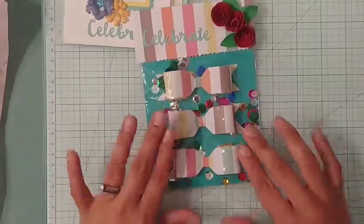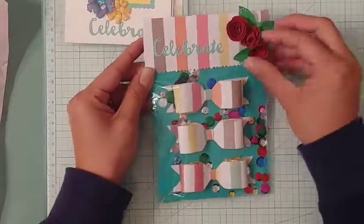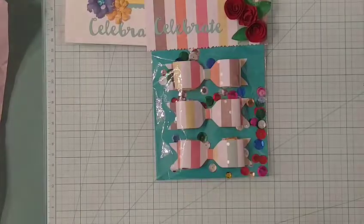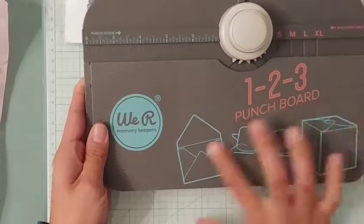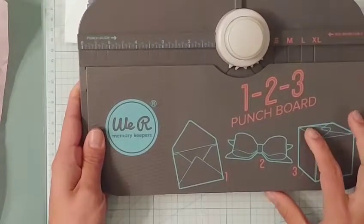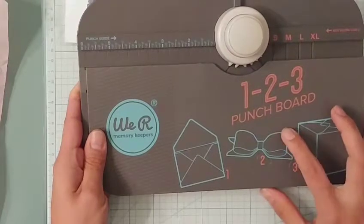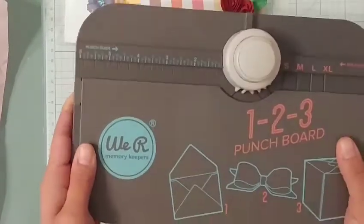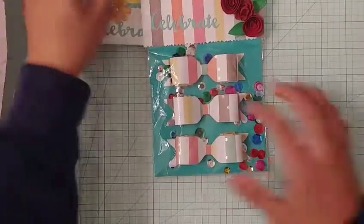As an added entry, Toni had said you could include three bows to get an extra entry. I'm not really good at making bows, but I decided to pull out my 1-2-3 punch board that I got a while back and haven't really used — I only used it one other time for a swap. So I decided I was going to make some simple bows. I'm sure there are fancier bows you can make, but this is what I made.